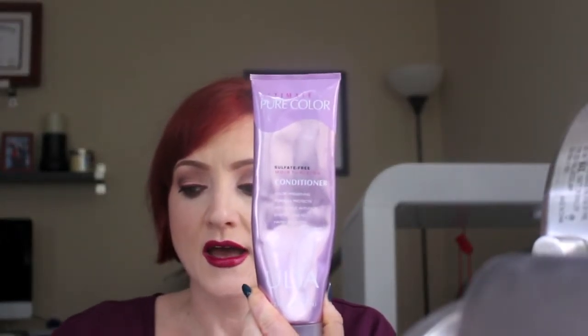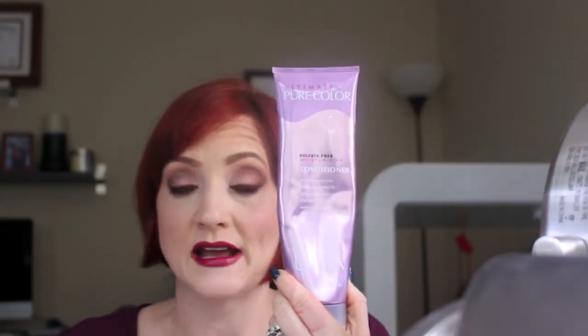The last three things are conditioners. The first is the Ulta Ultimate Pure Color Sulfate-Free Conditioner — this is actually the second time I've purchased it. It's supposed to be similar to the L'Oreal sulfate-free conditioners. It smells and feels very minty — it tingles when you put it on and let it sit for a couple of minutes. When you rinse it off you feel a little tingly, but it only lasts a couple of minutes. I will probably repurchase it.